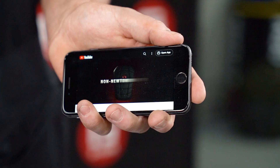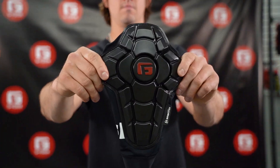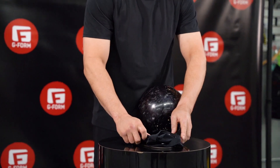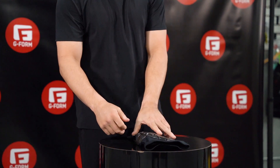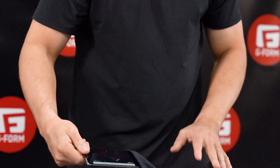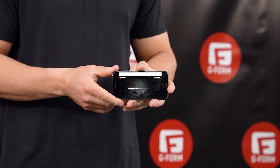For our next test, I'm going to be using our same smartphone, playing our video, on a mountain bike knee guard. Slide our smartphone into our knee guard and drop. Once again, no cracks, no scratches.